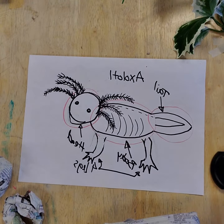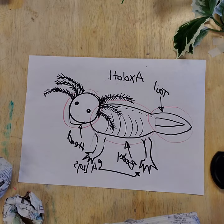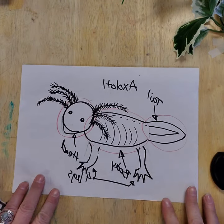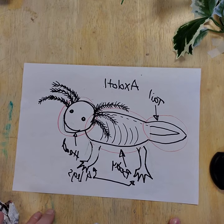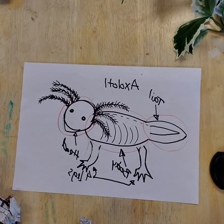Welcome back to art. My name is Miss Rachel and I'm going to show you how to start with a drawing of an animal or creature and transform that 2D drawing into a 3D sculpture form with an armature, which would be the first step of making your sculpture into a paper mache piece.